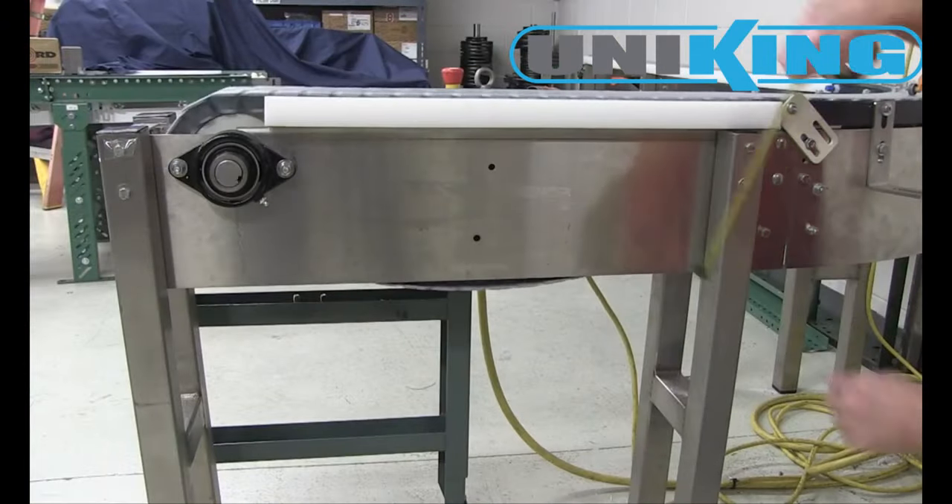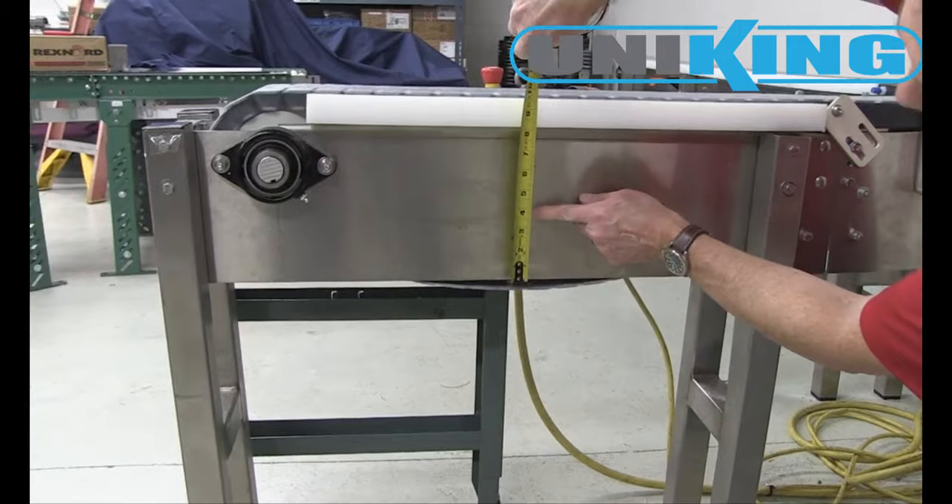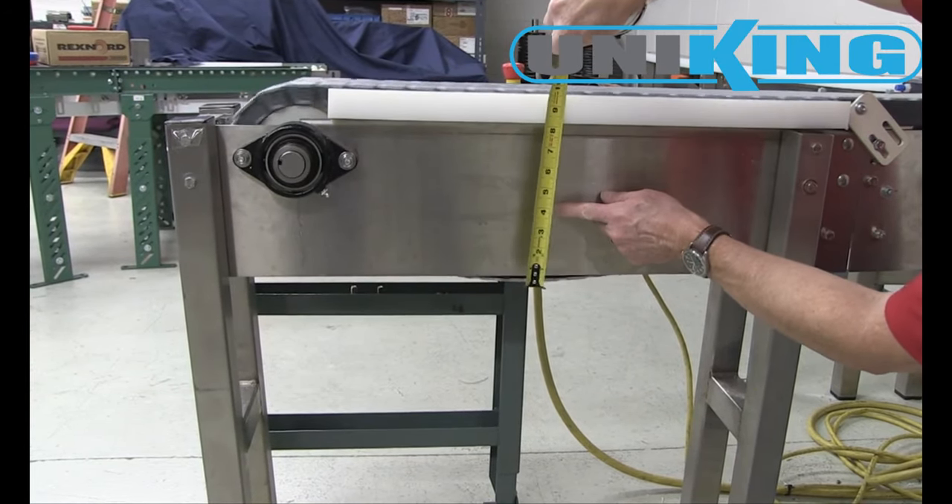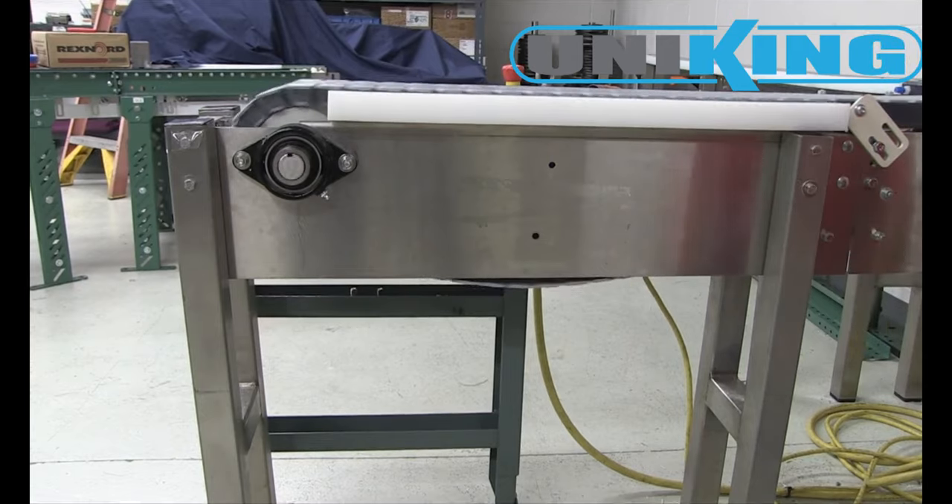Examine the sag while running under load to make sure the sag is within the recommended limits. This chain is now running with the recommended catenary sag.